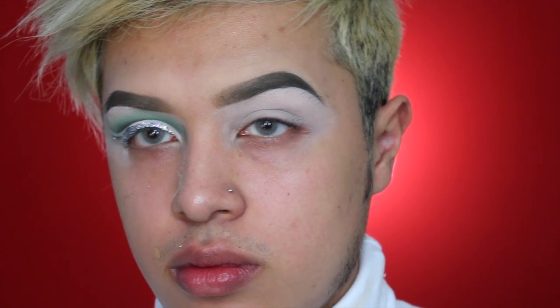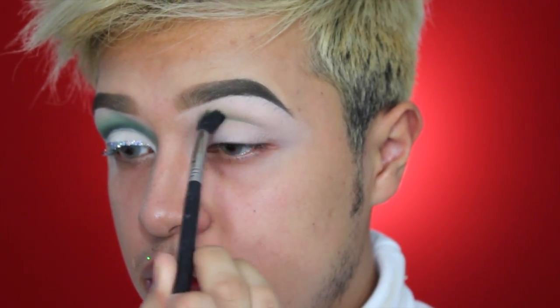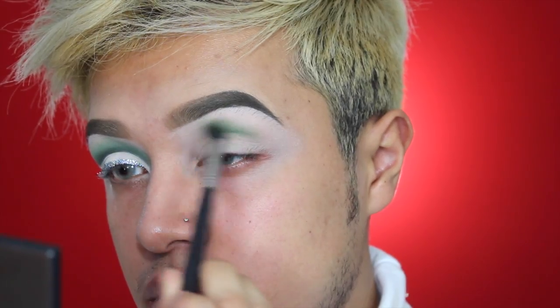I already did one eye off camera and my brows because I was in such a rush. To prime my eyelids I used the Tarte Shape Tape concealer, and then I powdered it with the RCMA No Color Powder. So to start off with the eyes I'm going to be using this Sigma brush.